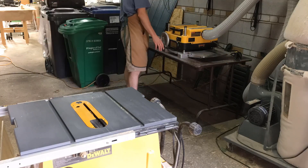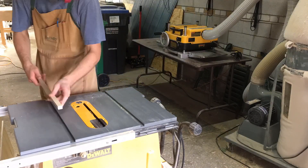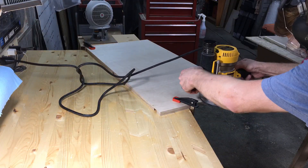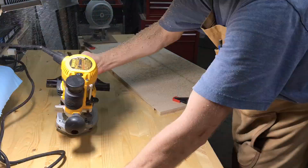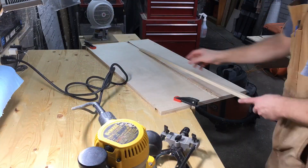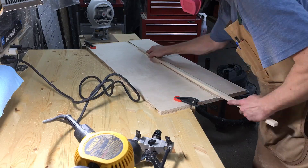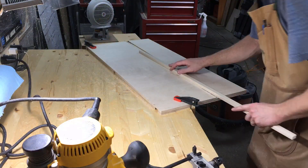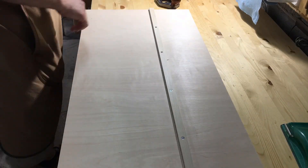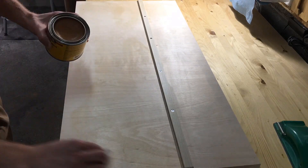Next is the hardwood runner that rides in my table saw's miter slot. I used my planer to sneak up on the perfect fit. So it's back to the router and edge guide. I could have also used my table saw and dado stack for these, but I got good results from the router.